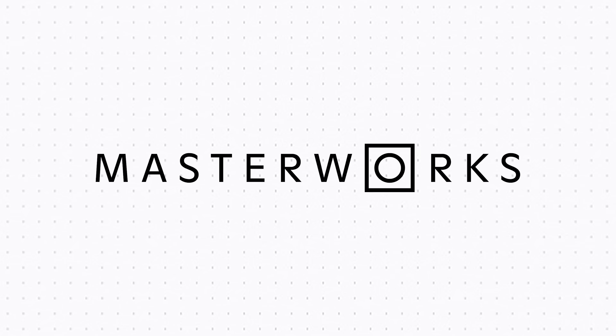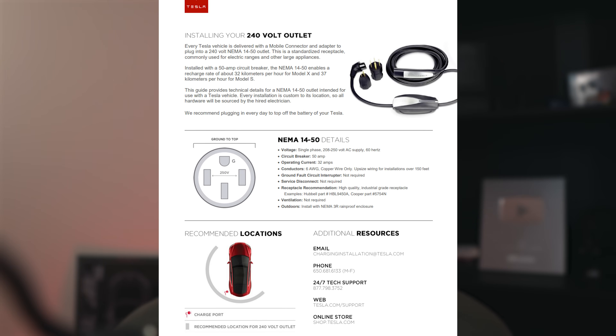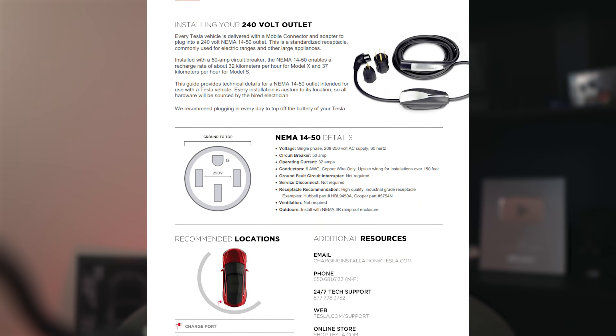Thank you to Masterworks for sponsoring this video, but more on them later. Disclaimer: I am not an electrician. If you are inexperienced with electrical work, you don't know the code in your area, you don't know if you might need a permit, please hire an electrician. They're going to know all of that. I will have linked in the description some installation guidelines straight from Tesla that you can give to your electrician so they know what you're wanting to be installed.